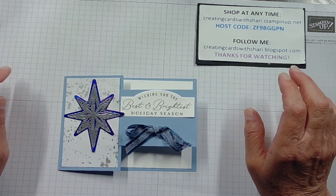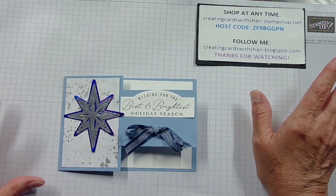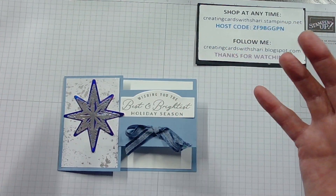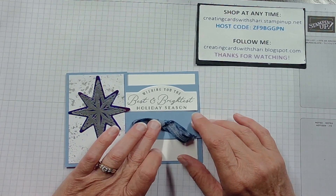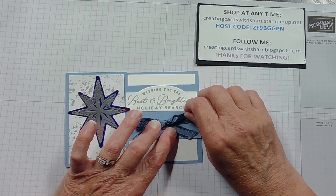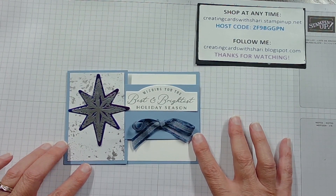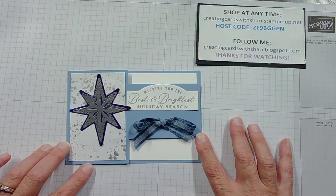Good evening, everyone. This is Tuesday, September 12th, and this is Creating Cards with Sherry. I am Sherry, and I'm so glad that you have joined me today for my Tickle Tuesday video. Today we're going to do a fun-fold Christmas card, and it's going to be very similar to this. I'll take you step-by-step as to how it's done, and we'll have a really nice card when we're finished.